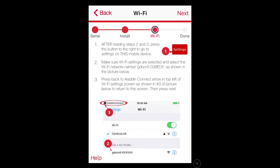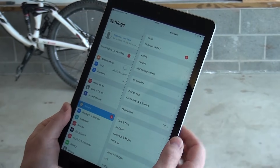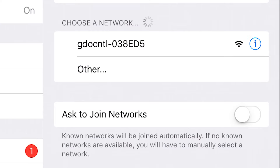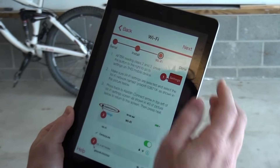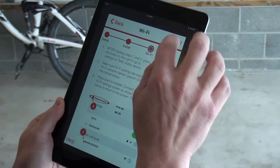The opener will now configure its connection to the Wi-Fi that the smart device you are using for setup is currently connected to. If you are on an Apple device, please be sure to read all the on-screen directions before proceeding. Press the Settings button, select Wi-Fi, then select the Wi-Fi network that begins with 'GDO CNTL.' Once connected to that network, press the back arrow next to Aladdin Connect in the top left corner of the screen, then press Next.